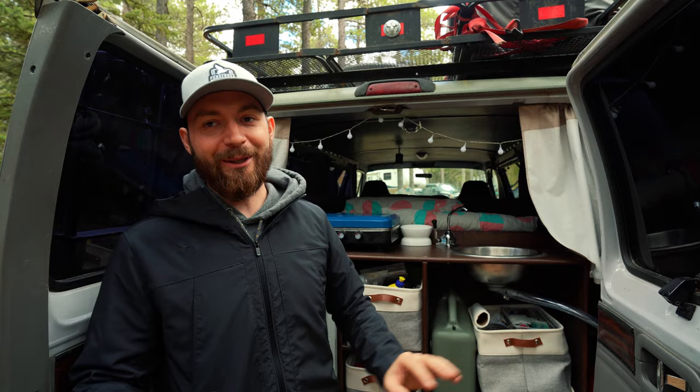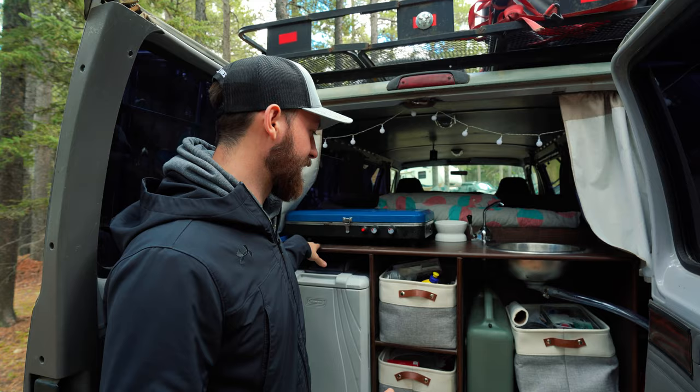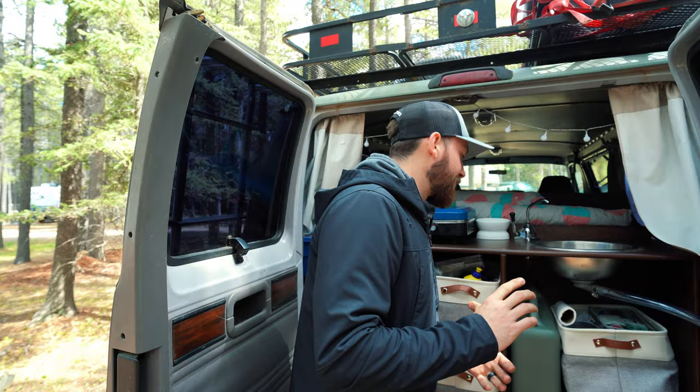We made this whole unit out of a laminated wood product from Home Depot — I want to say less than $50 for all the sheets — we just cut them down and built this out. Chelsea went and found these little bins on Amazon so we could organize our stuff better. This is where we keep all of our dry food, all of our camping equipment like propane tanks, flashlights, and all that kind of stuff.